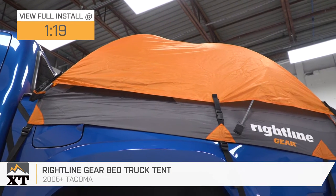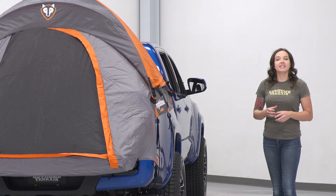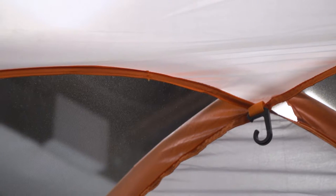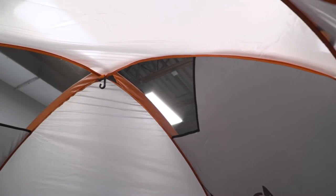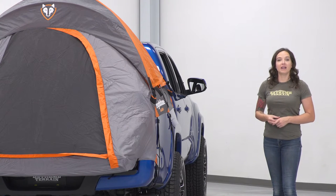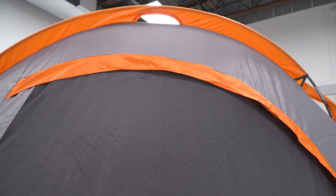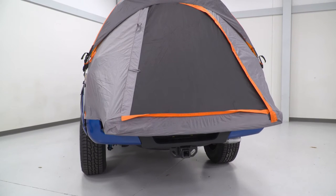This is perfect for the Tacoma owner who takes their truck camping and wants to utilize the bed space rather than sleeping on the ground. This tent transforms your truck's bed into a more comfortable sleeping area, and it features a floorless design for ease of install. It also features sky view vents to let in more fresh air and a hook on the inside for a lantern, as well as gear pockets. This tent sleeps two adults comfortably and is perfect for camping or overlanding. It's constructed from weather-resistant fabric with tape-sealed seams and heavy-duty zippers, and includes frame poles as well as the rainfly to give you protection in all weather.